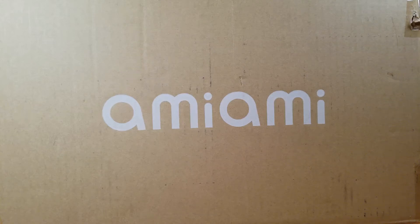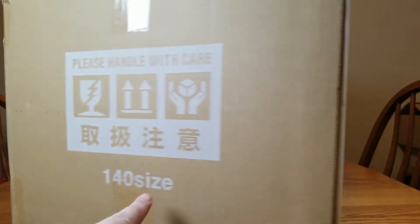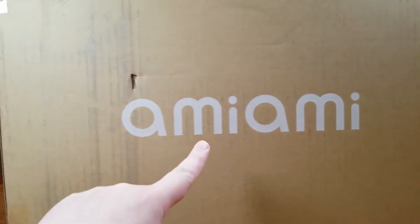Hello everybody, it's Marialda here once again, and welcome back to a big box. It's a 140 size box, and there's one figure in here.